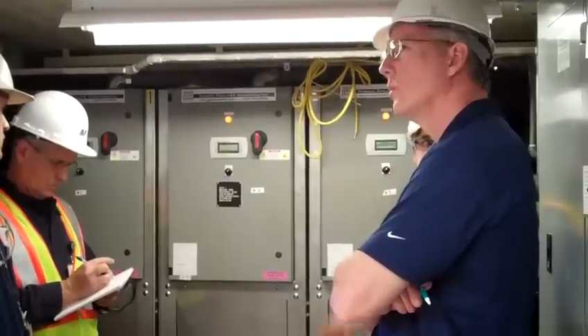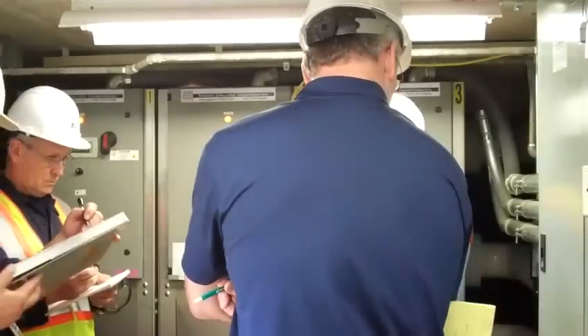There's an on/off switch for each unit and an on/off switch for the remote master.